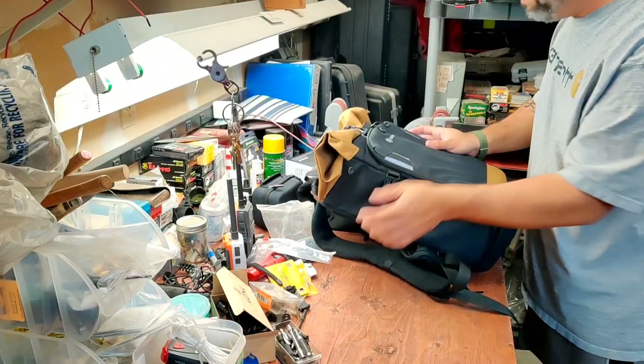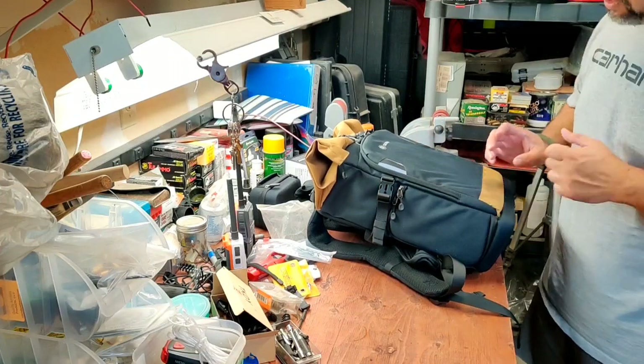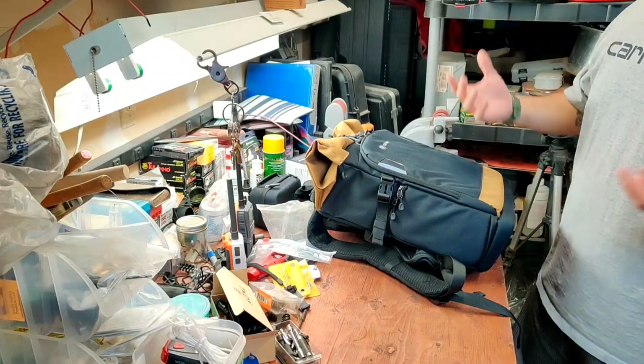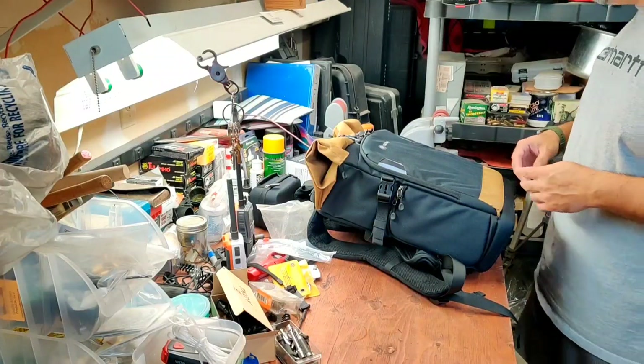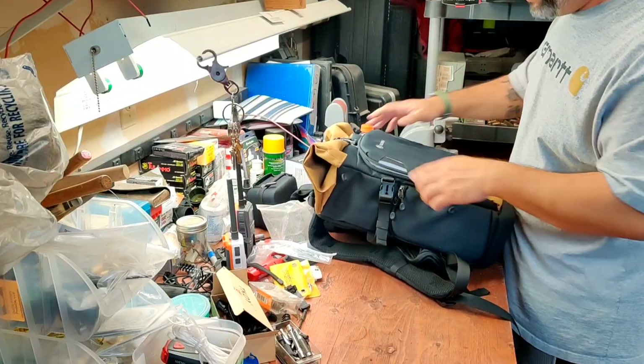I think they make even a bigger one than this, but that's just too much for me. I'm disabled, I got a bad back. The bigger the bag, the more stuff you're going to end up putting in it and keep trying to carry around — that's one thing I don't want to do.